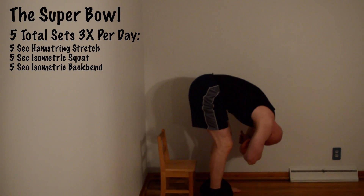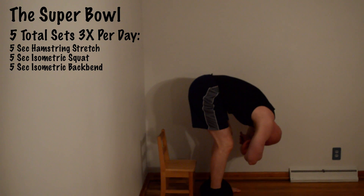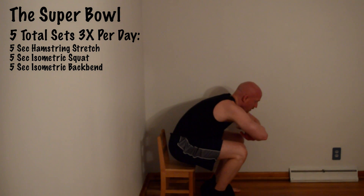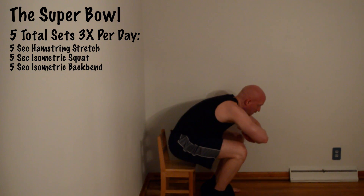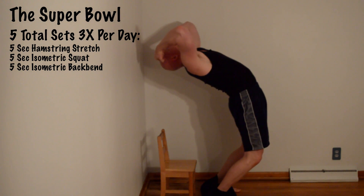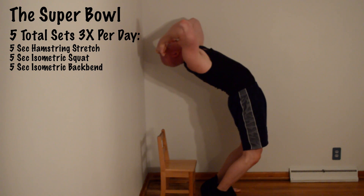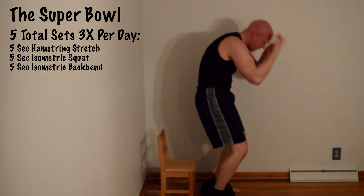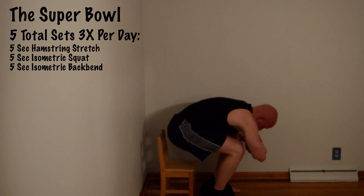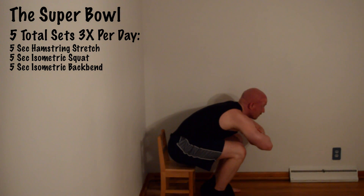The first part of the exercise, the Super Bowl, is a stretch. You're over the toilet — that's why it's called the Super Bowl. You do that stretch for 5 seconds, then you do a 5 second isometric hold, then you do an isometric back bend for 5 seconds. This exercise is really counteracting all those effects of being hunched over the computer. This one stretches out your back. I'm doing the whole routine, the three parts, five full times.